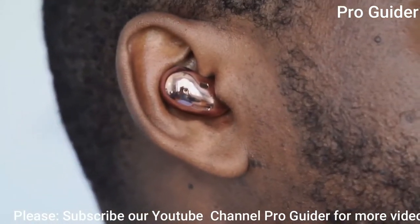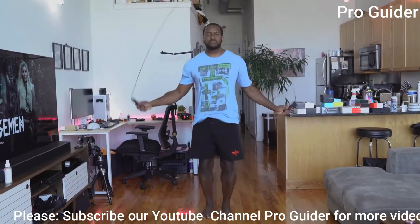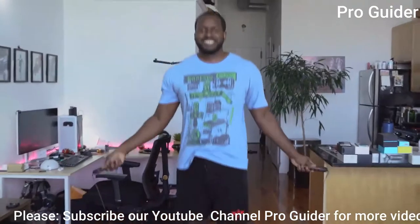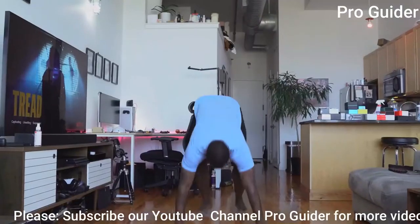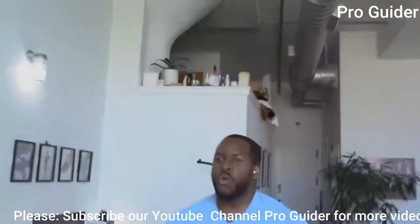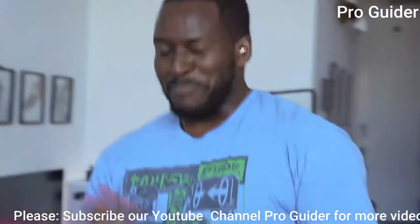The fit on these things is truly amazing. I thought they were going to fall out, especially when I was working out. I was doing jump rope for a while — no issues, didn't fall out. Even doing something more extensive like burpees — which I hate — didn't fall out either. I love the fit for these things and I think a lot of people will like it too.